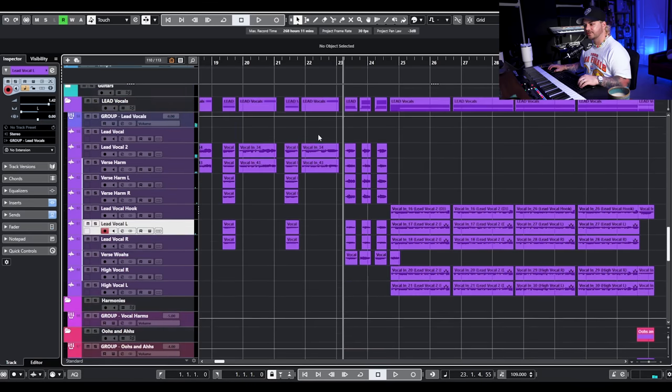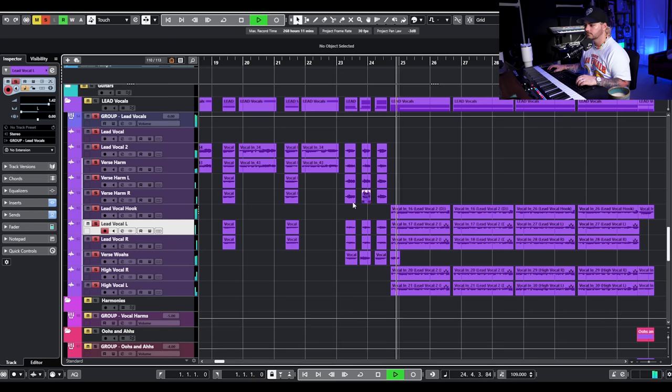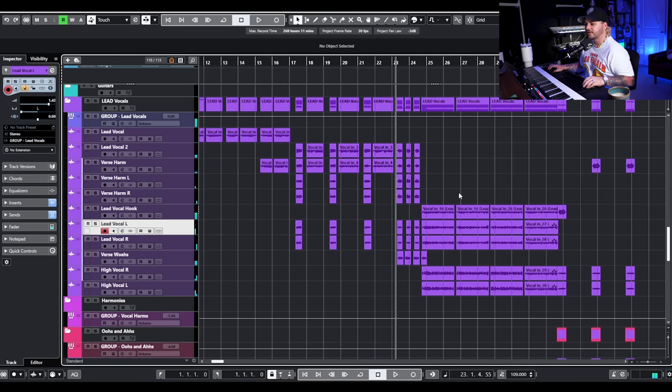We have a little 'stay' stack going into the chorus with a 'whoa,' and all of those sound together with the build. Now we're going into the chorus — this is pretty much the last thing we have to talk about.